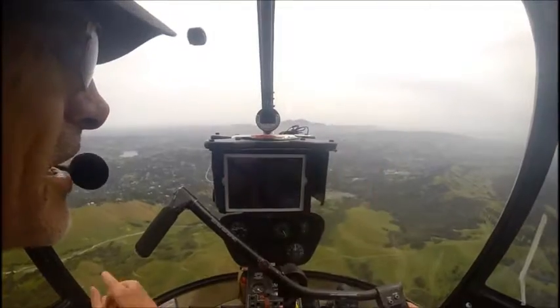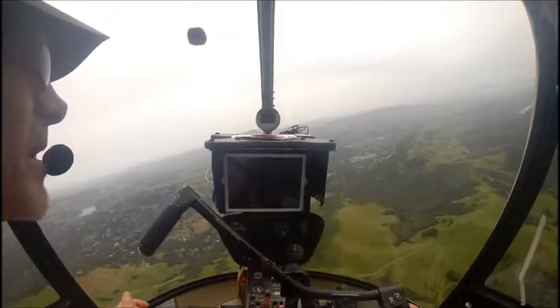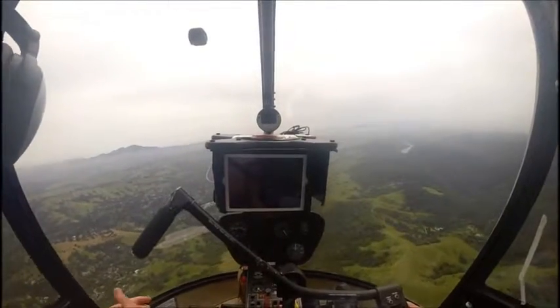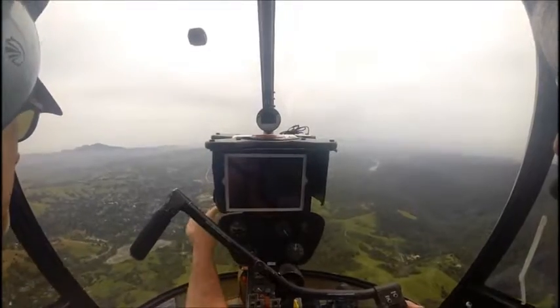Yeah, just probably that way somewhere. We'll use that little valley. You won't be able to drop as far, but you can climb a couple more hundred feet and then drop. Don't go any lower than 1,500 if we're over that valley.